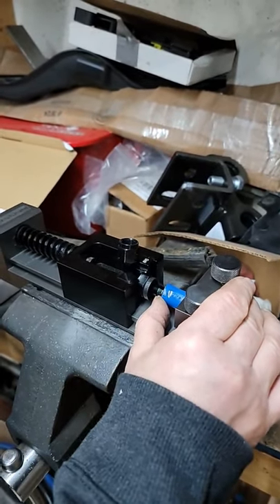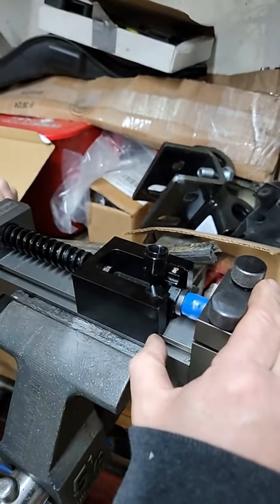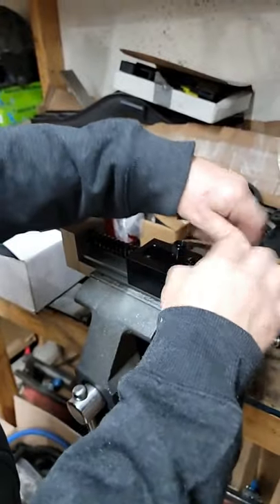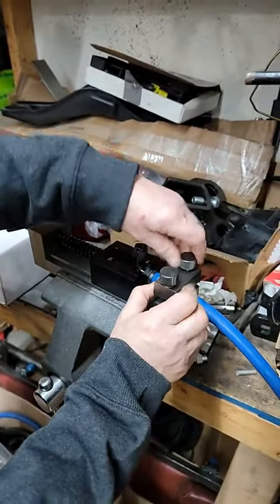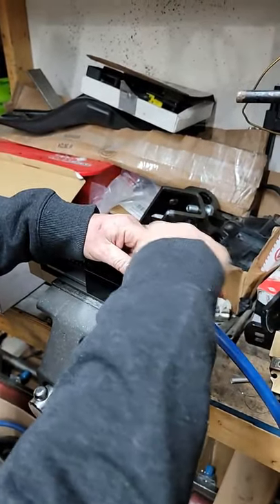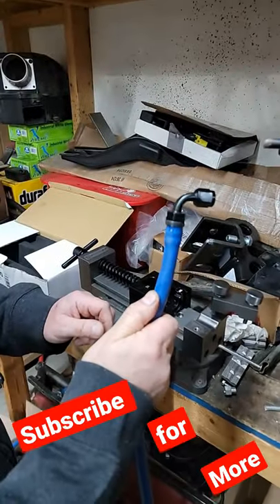And that's it. We're done. One installed end.